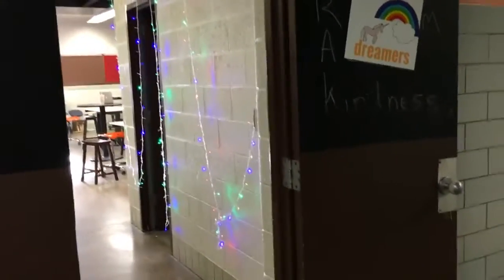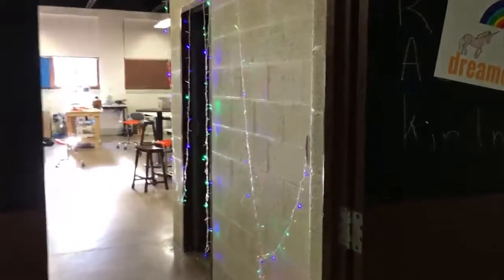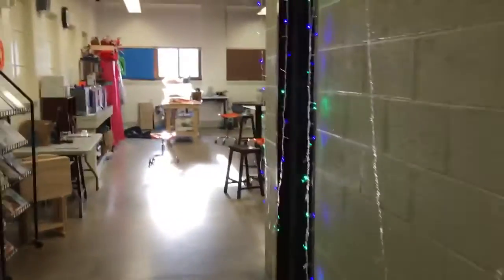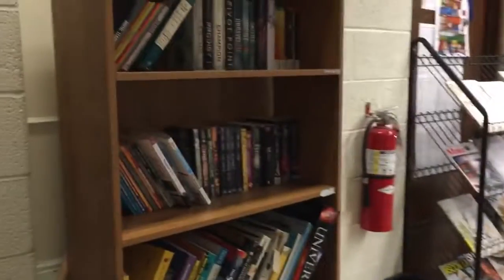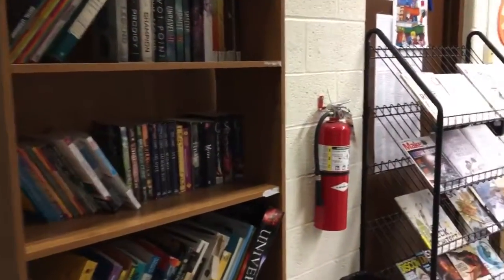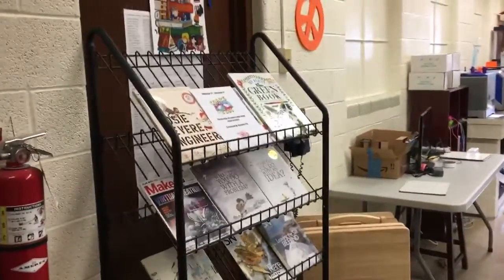I've been meaning to make a video showing more of what we've got going in our makerspace area. Here's our room — coming in, I put up a bookshelf with various books for kids to look at. No one's really grabbed anything to read yet. Also a magazine rack.